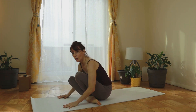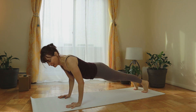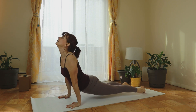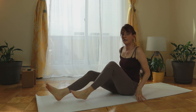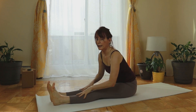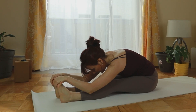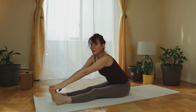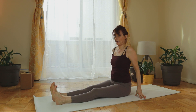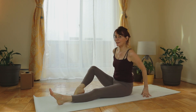Let's do a transition pose — fly into chaturanga. I like to fly, like so. Then up dog and down dog. For the last posture we'll come to sit — forward bend. Legs in front of you and pour your torso down. Do you need to bend the knees? Bend them, go ahead. On the next inhale you can walk your palms back up and take a sweet and relaxing resting pose.